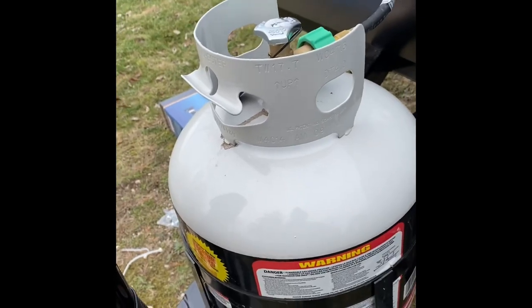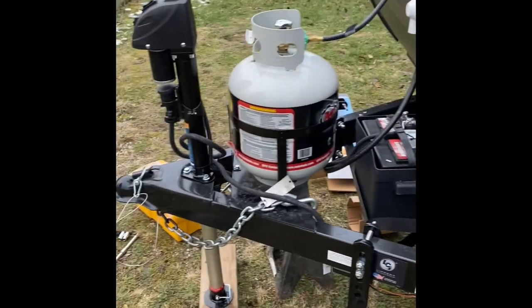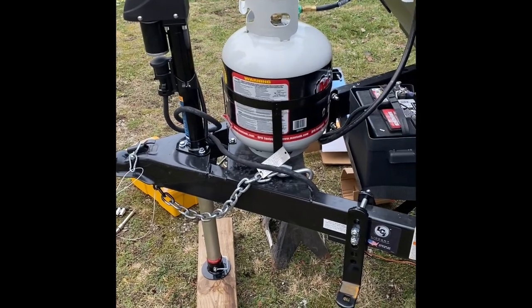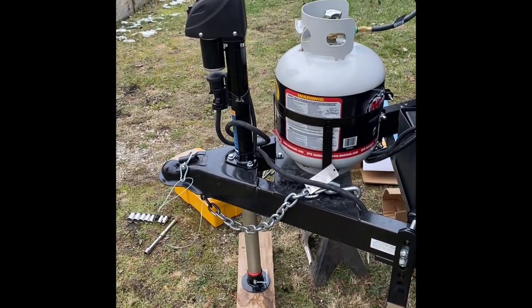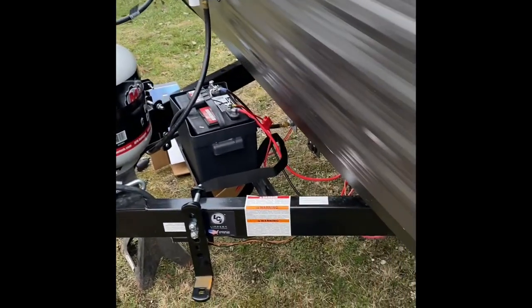That's all there is to it. Three bolts, running a wire connected to your battery, and you have a very nice power hitch set up for your unit. I did read that there is a circuit breaker in this unit. If you don't have a circuit breaker on that motor, then you definitely want to make sure you put a 30-amp fuse between there. But since this does have a circuit breaker, I don't need to do that.